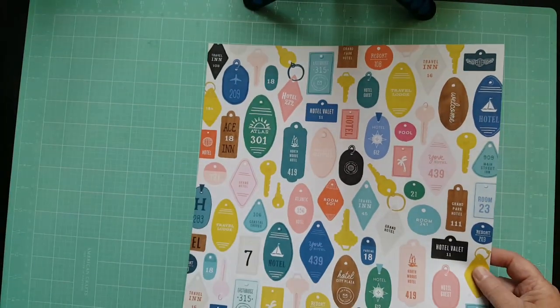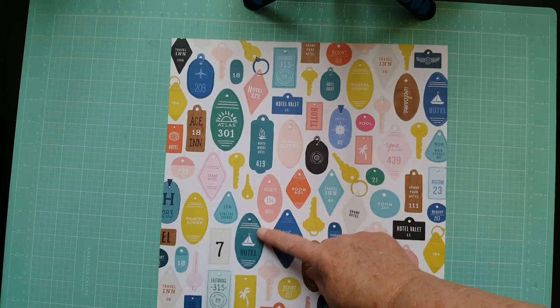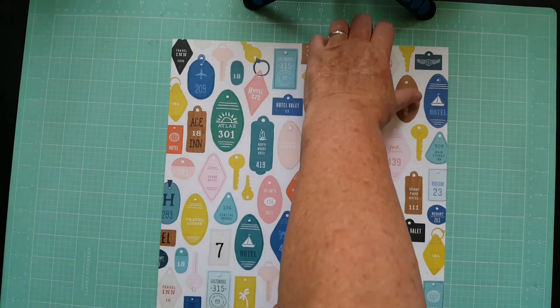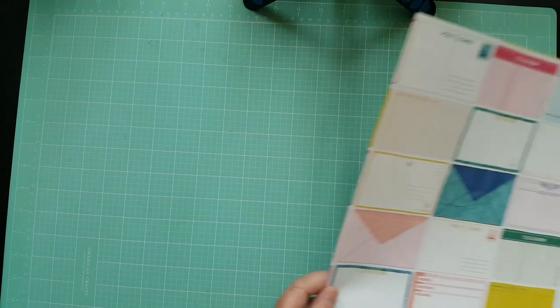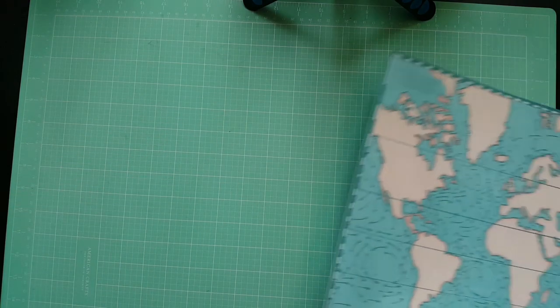I want to share my Here and There kit and I'll start with the papers. This one is called Check-In — it's really cute, it's got keys and I'll probably fussy cut these out. The back is a brown wood grain. The second one is called Postcards — it's got little envelopes and the back is orange. I'll probably cut it apart and use them as journaling cards.